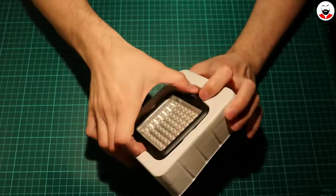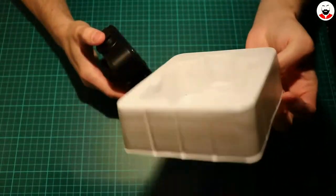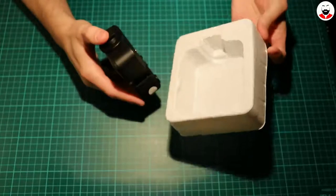And this is the light. It comes in this very high quality piece of plastic. Just kidding — it's cracked.